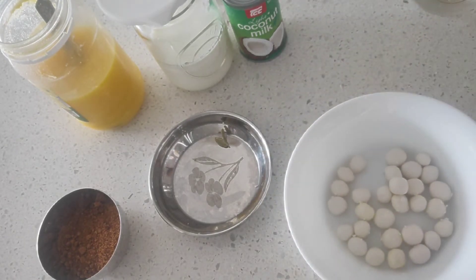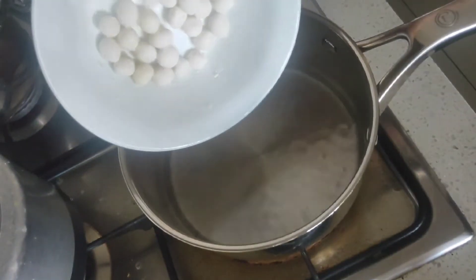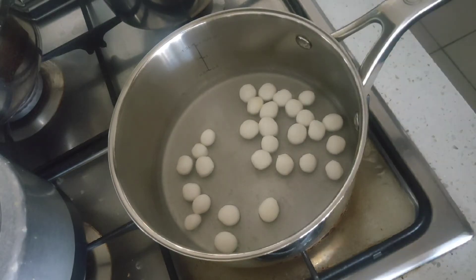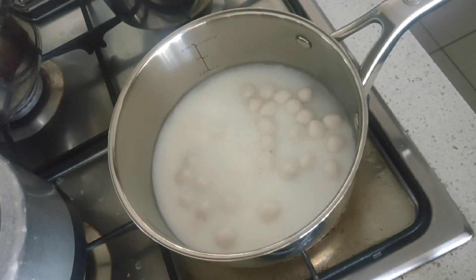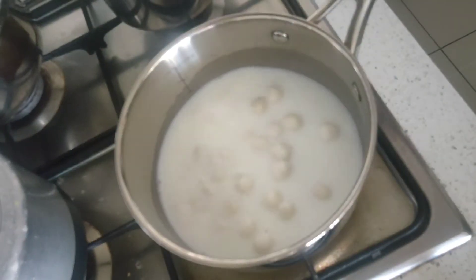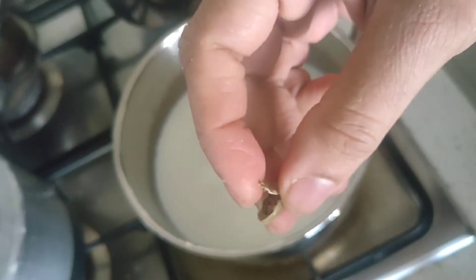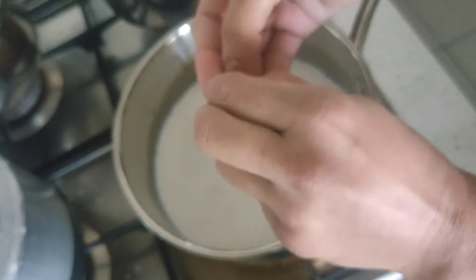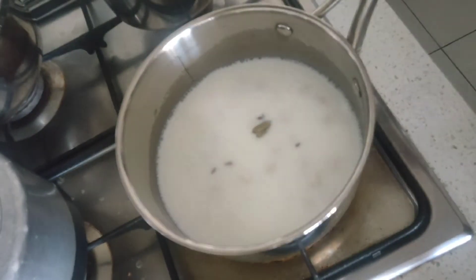Once you have all the rounds ready, in a pan take about half a glass of water, add the rice dough roundels, and add normal milk — about another half a glass — just enough to immerse the dumplings. It will start boiling, and once it starts boiling the rice dough dumplings will float to the top. You can add cardamom seeds directly, or add a pinch of cardamom powder.